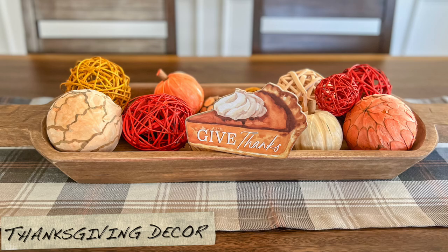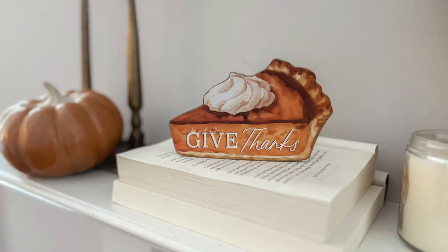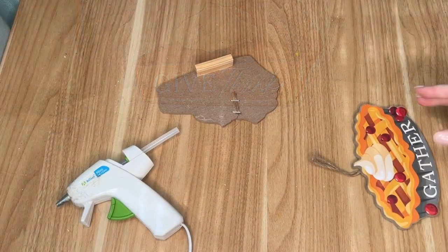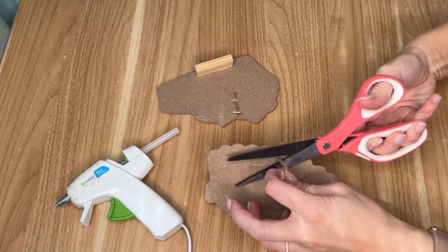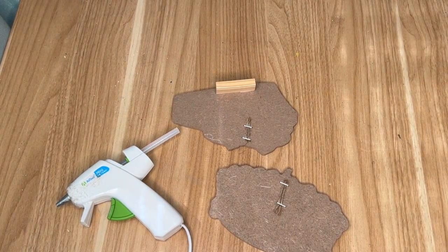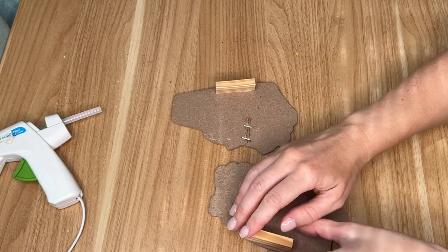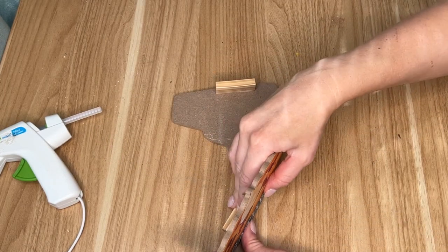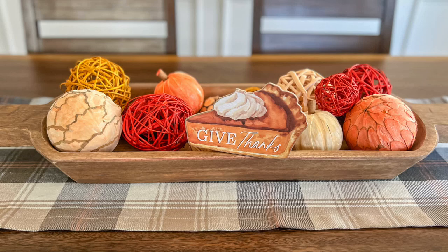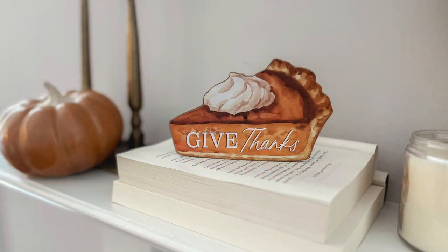The Dollar Tree came out with these hanging signs — there was a cherry pie one and a pumpkin one that said 'give thanks.' They have a little jute hanger on the back but I wasn't sure what to hang them from, so they'd been sitting in my craft stash. I decided to make standing decor out of them by taking one of the tumbling tower blocks — like a Jenga block — from the children's toy section of the Dollar Tree and hot gluing it to the back as a kickstand. I thought it was cute on the dining room table but settled on the mantle.